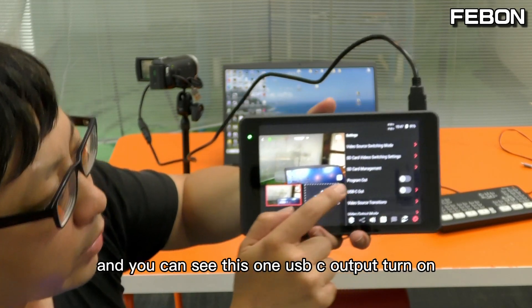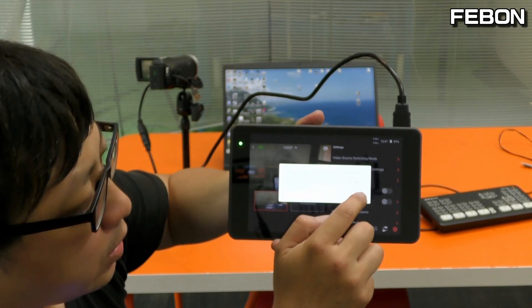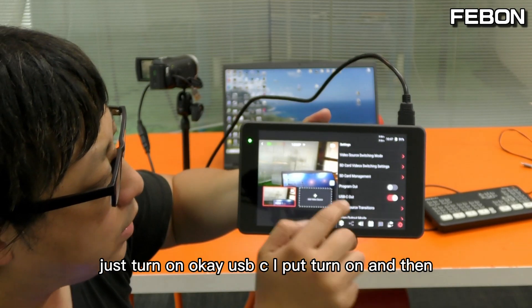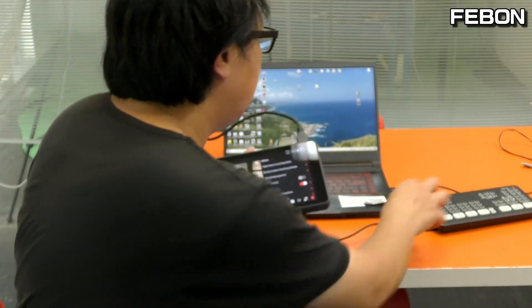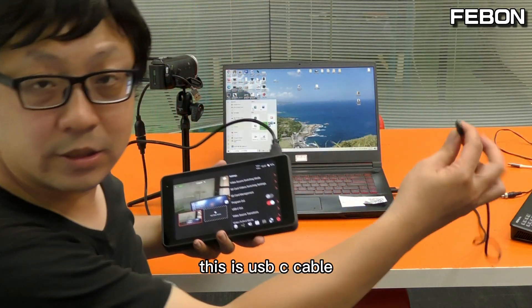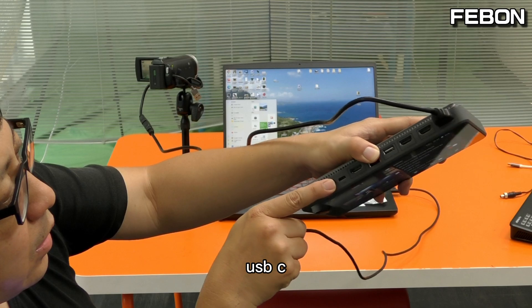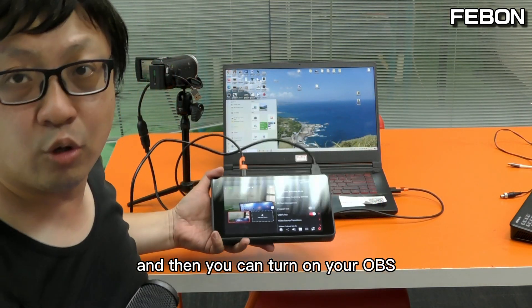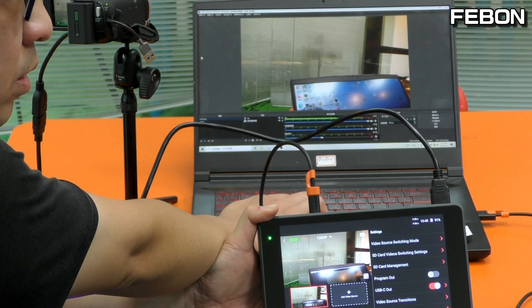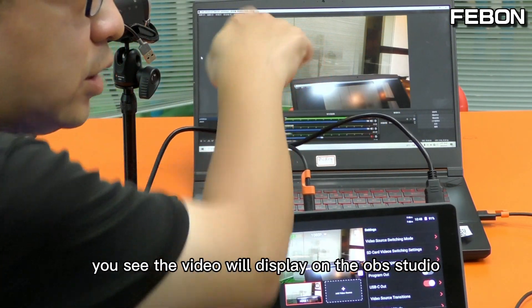Please use your finger to touch the settings, and you can see this option: USB-C output — just turn it on. Then connect the USB-C cable to the USB-C port, and you can open your OBS. You will see the video displayed on the OBS Studio.